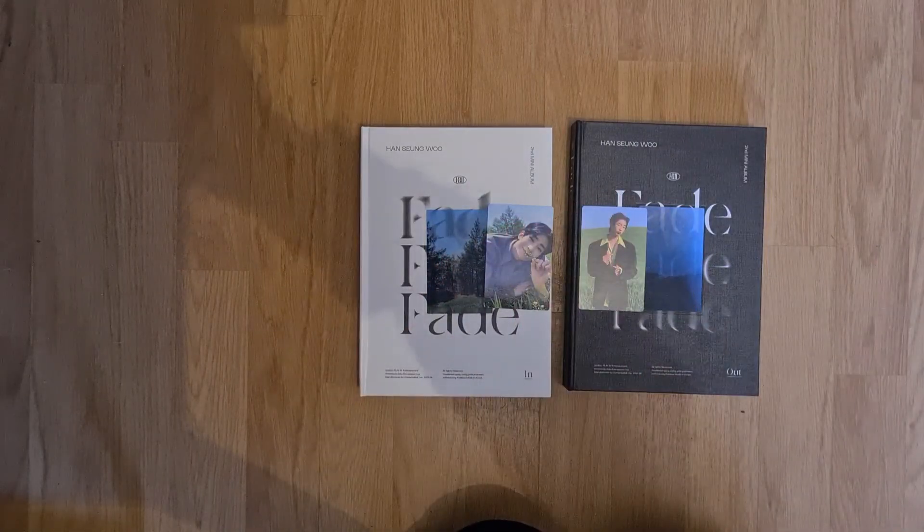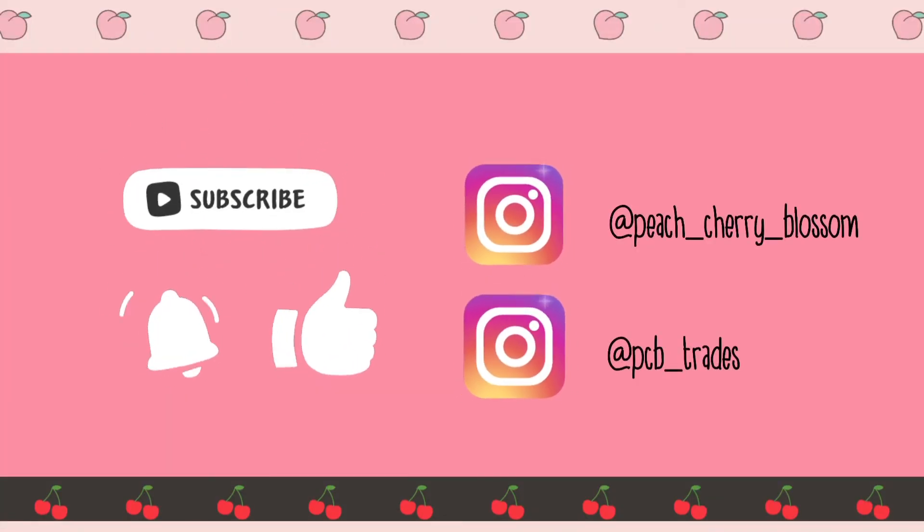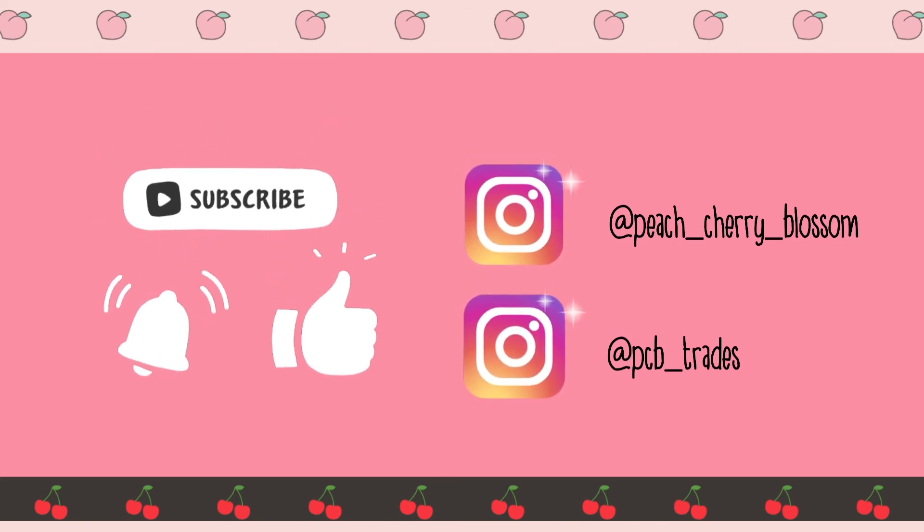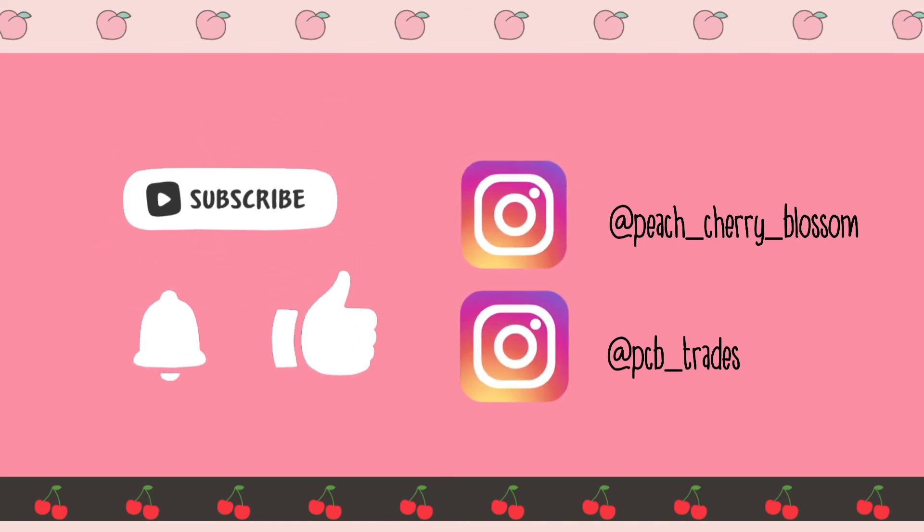Bye! Thank you for watching. Please like, subscribe, and turn notifications on. And also follow me on my Instagrams. See you next time — bye bye!